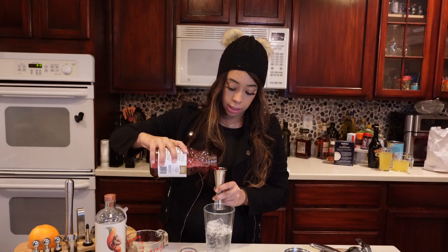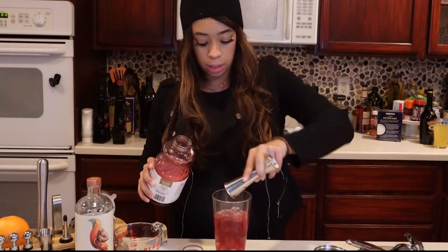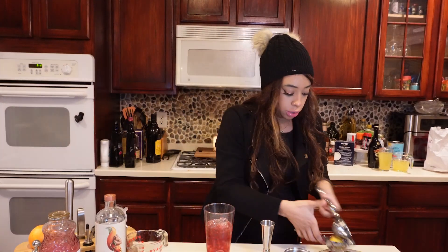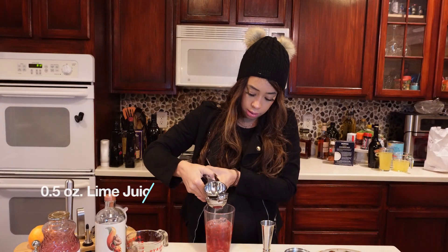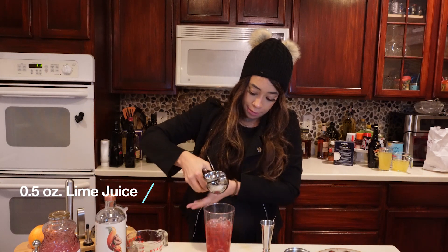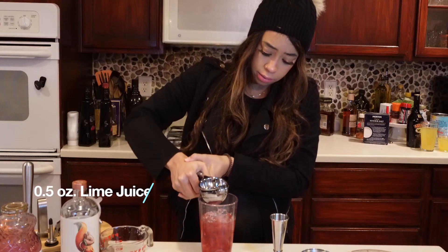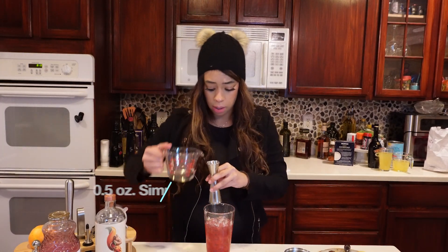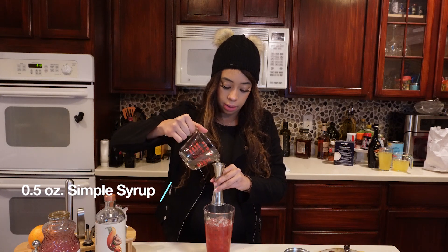If you're just making one mocktail it's just one ounce of cranberry juice. Then you need a half ounce of lime juice — I'm going to squeeze and do a full ounce. Then we need a half ounce of simple syrup, but since I'm doubling the recipe, I'm going to do a full ounce.